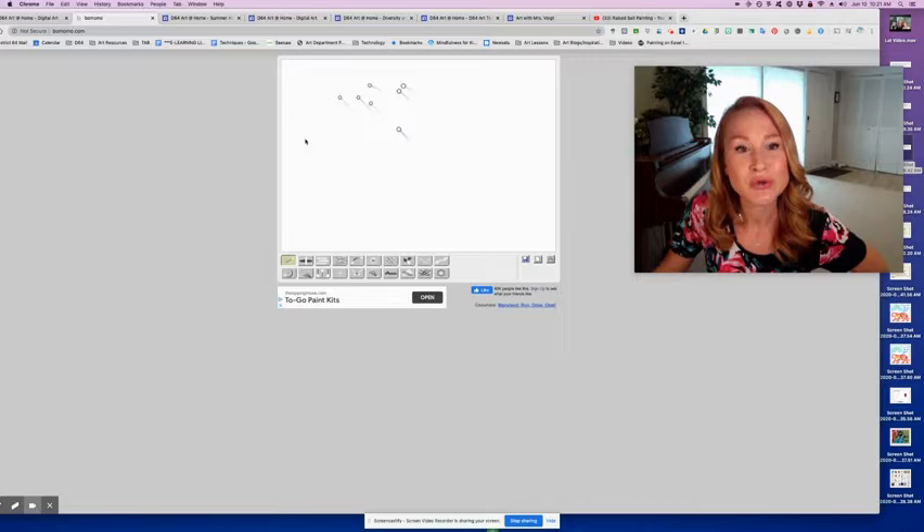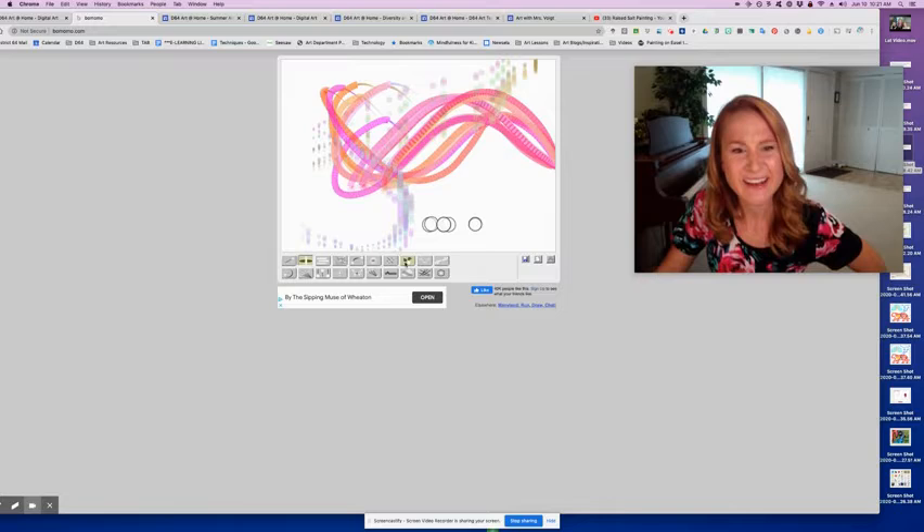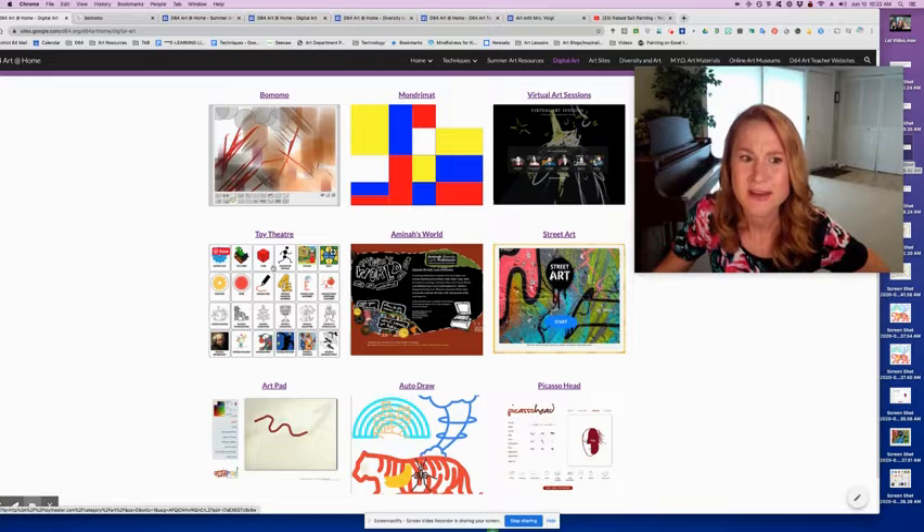Bomomo — okay, not sure why I spelled that, but it's fun to say. You just move around your cursor and you can click these different options below. It's super fun and you can create really neat designs, then save and print it, or you don't have to print it. I thought that was fun.